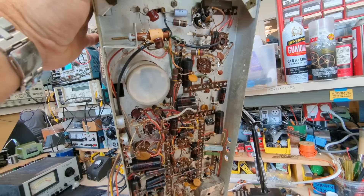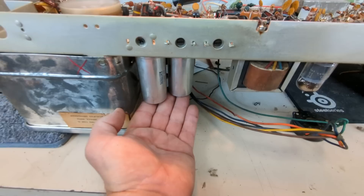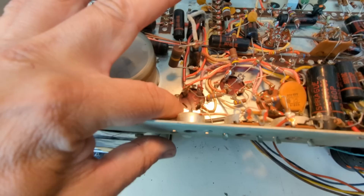I'm going to flip this upside down and start replacing the electrolytic capacitors. These are Mallory's — Mallory definitely made some of the better capacitors in my opinion. But you can see a little bit of puffing and oozing here, which indicates this capacitor is probably starting to swell up. For good insurance, they should be replaced.